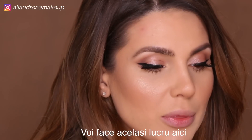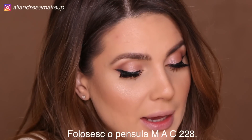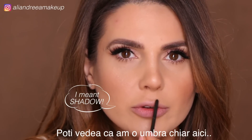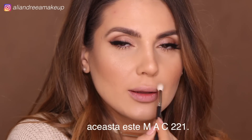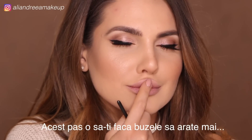I'm going to do the same thing here on my cupid's bow. I'm switching to a Mac 228 brush — I love this brush. You can see I've got a natural shade in here and I'm going to accentuate that. Then I'm going to take a fluffy Mac 221 brush and just blend.